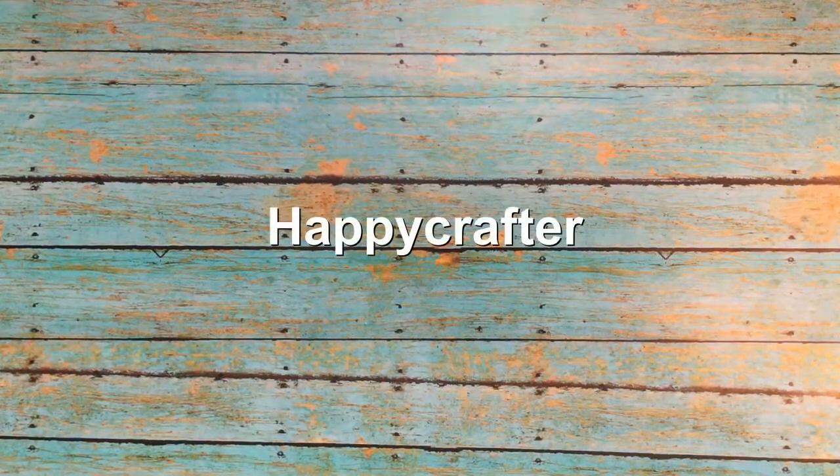Hey y'all, welcome to my channel! Thank you so much for stopping by to watch another video. I have a project share for what I created for the Happy Crafter, who is Lisa Goss — she's having a gift packaging swap.